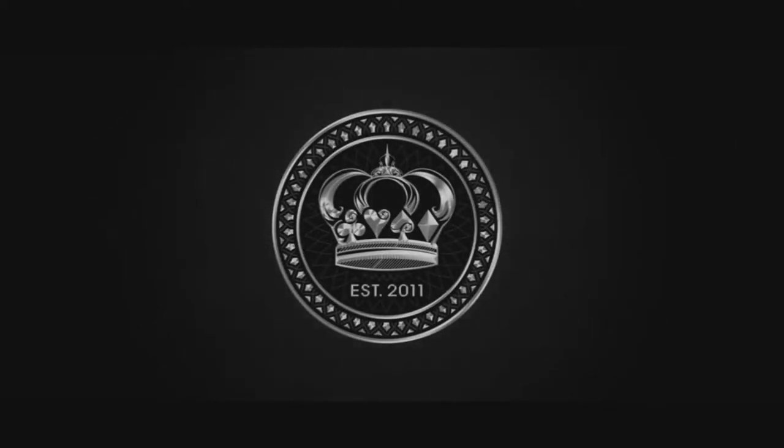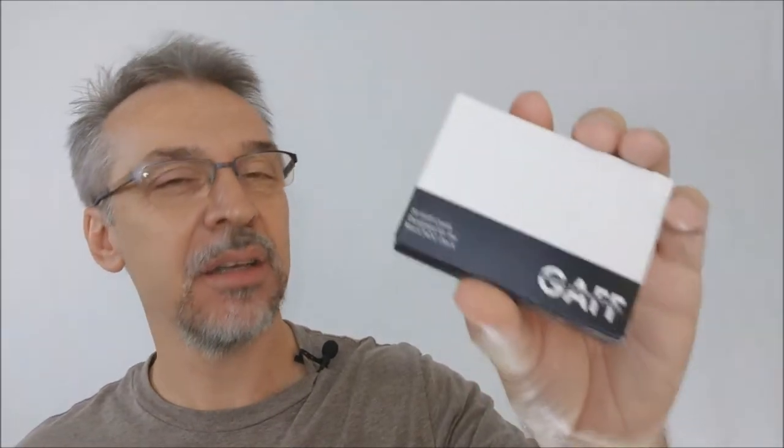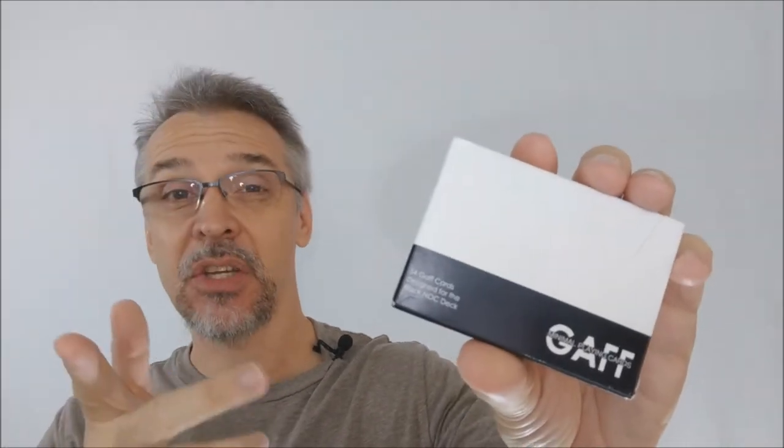Hey everybody, welcome back to thebluecrown.com. Today I want to talk to you about the new Black Knock Gaff Deck. It's really cool and you can add it seamlessly into a lot of your Knock magic tricks, especially if you've got the original Black Knock.